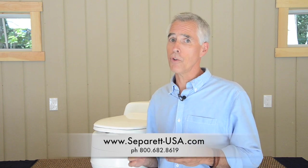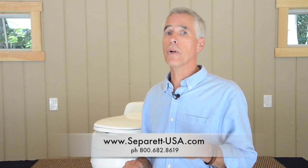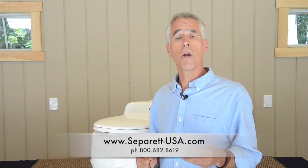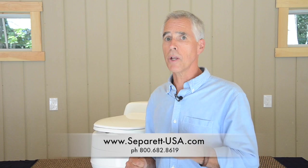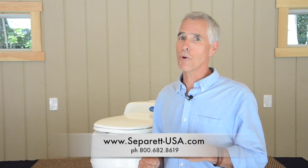We've reviewed the Separett Villa 9210 AC/DC version, which will run on either AC or DC power, and we've also made reference to the 9200 AC-only model. For any additional information, we also have resellers around the country who handle the Separett product along with other eco-oriented products. Either they or we can give you additional information, and we thank you for your time — we look forward to speaking with you.